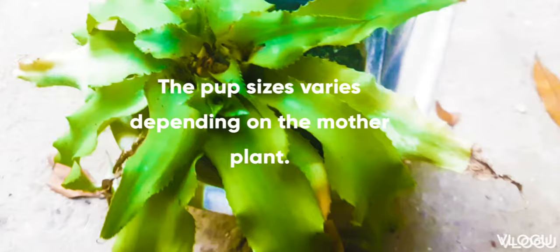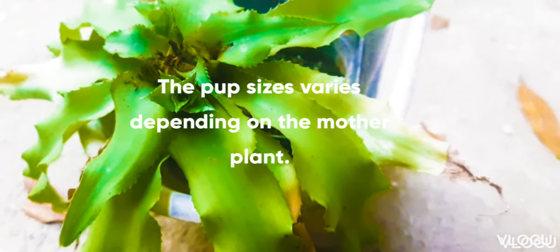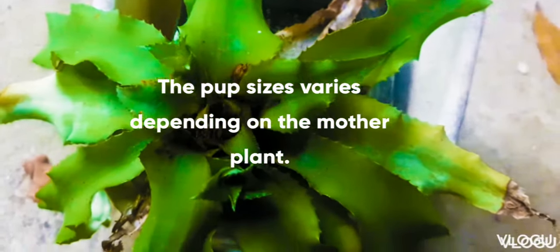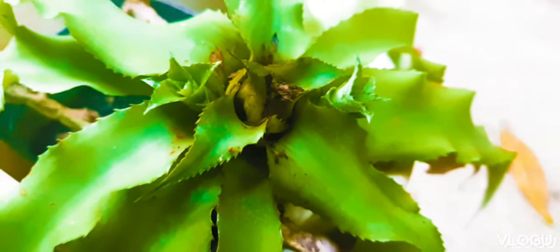The growth of the baby plant varies depending on the mother plant. Some of the smaller plants will produce smaller pops after a few months and some will produce bigger pops — same age pops but different sizes. This green variety has produced two pops. When this plant produces pops, the mother plant will eventually die at some point.